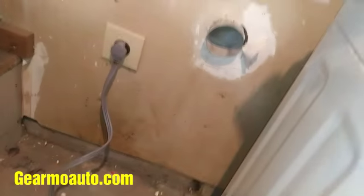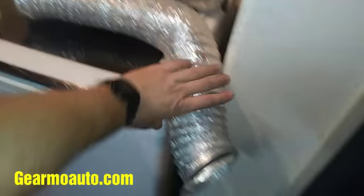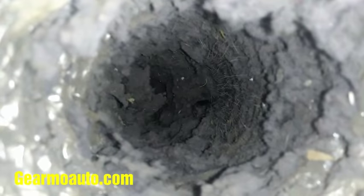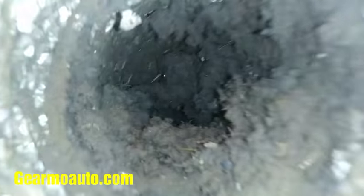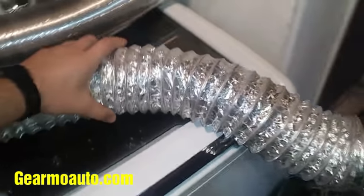If you have any leftover lint in the exhaust tube on the wall, you want to get it out. Again, you want to back out the dryer. If you look in here it's pretty nasty and clogged — it's pretty gross. This is a possible fire hazard, and the vents are not going to be able to put out exhaust good enough.